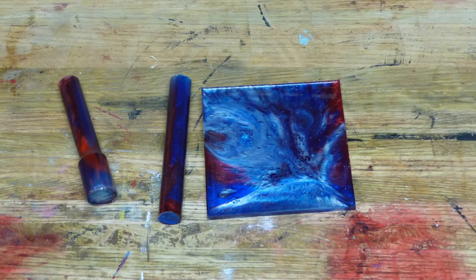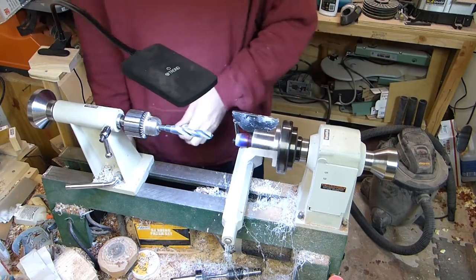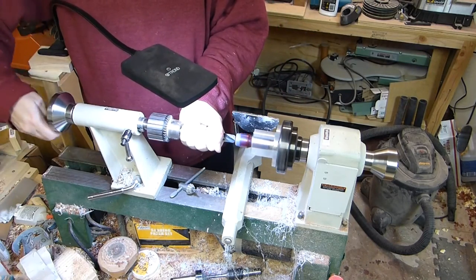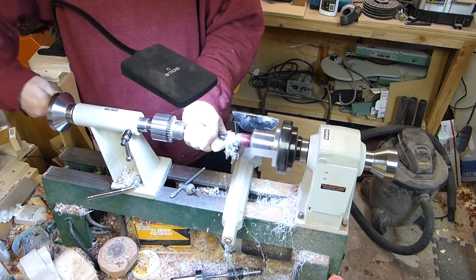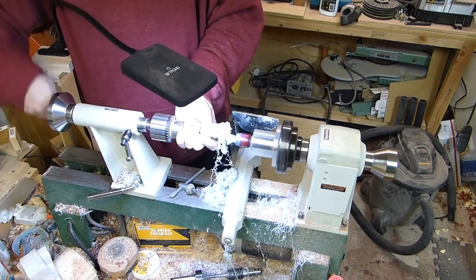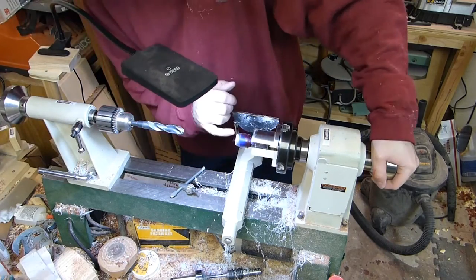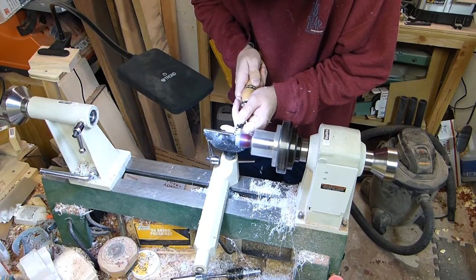Here's the resin after taking it out of the molds. The one on the left will be the one we use to make the ring. Here I've mounted that blank in the chuck and now I'm going to drill out the center hole for the ring. And once I drill in, I use my fancy depth gauge to make sure the hole is deep enough for the ring.